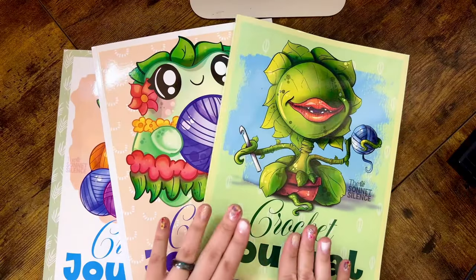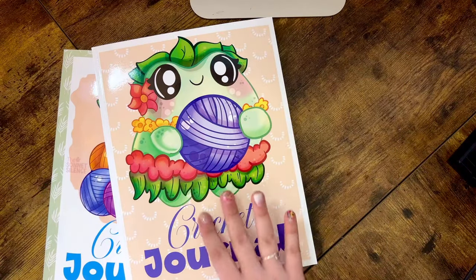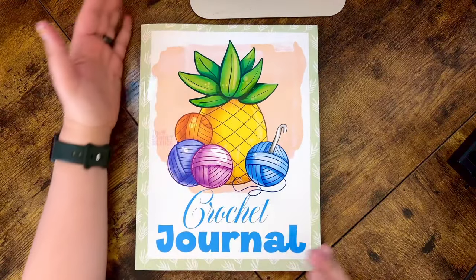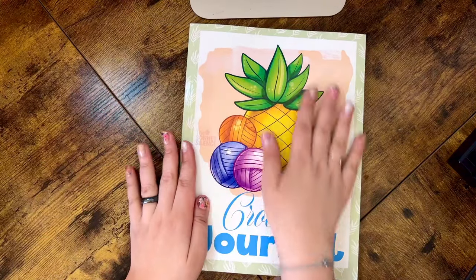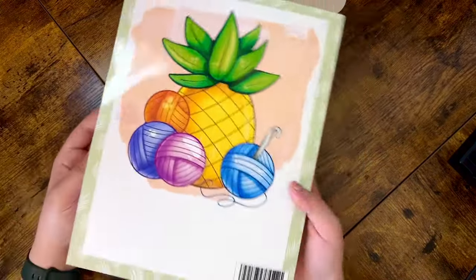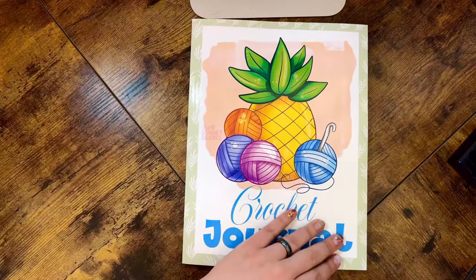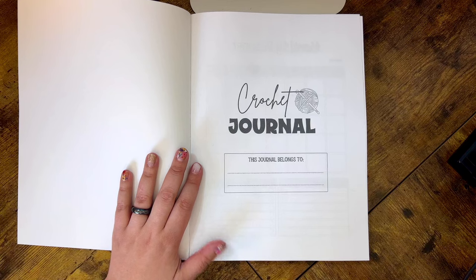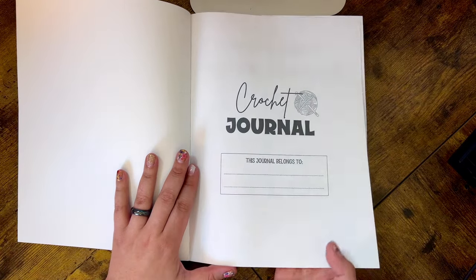Now that we've looked at all three covers and talked about the size, let's get to the good stuff inside the crochet journals. Here we have the Tui version, the Tropical Frog version, and the Pineapple Yarn version — again, eight and a half by eleven inches, 200 pages. All three covers are a glossy finish, which I really love, and the artwork is also featured on the back of each journal.